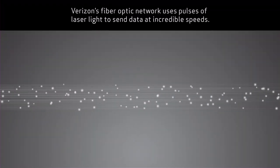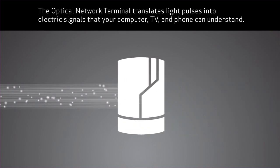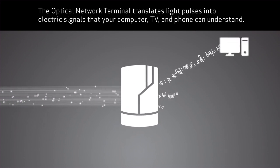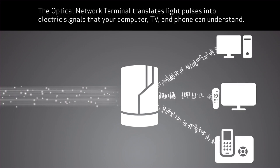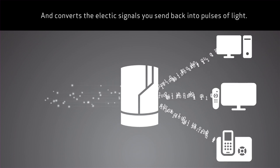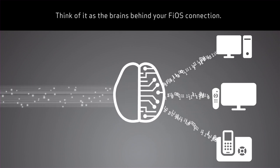Verizon's fiber optic network uses pulses of laser light to send data at incredible speeds. The optical network terminal translates these light pulses into electric signals that your computer, TV, and phone can understand, and converts the electric data you send back into pulses of light. Think of it as the brains behind your Fios connection.